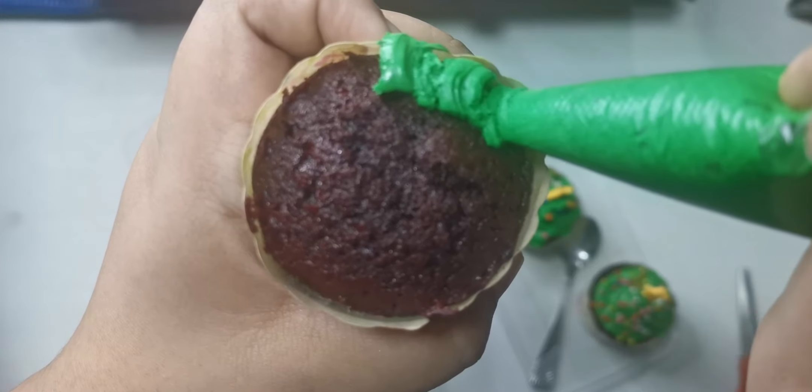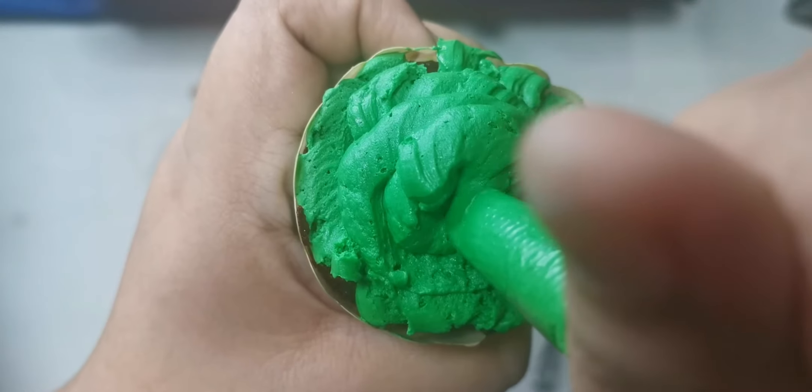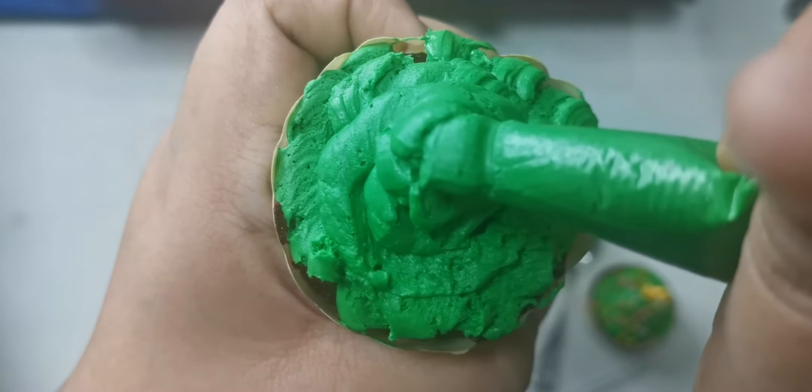Then you're going to squeeze out all the icing. Start at the outer part, going in. So you can do it like this in dots, or you can do one swirl going in. And then you have to make like a mountain on top — on top. It's going to look like this.